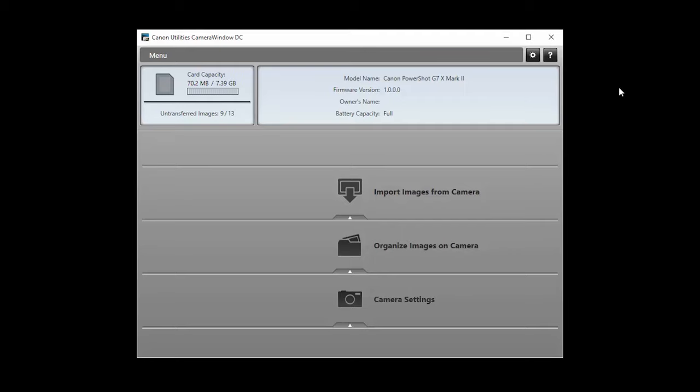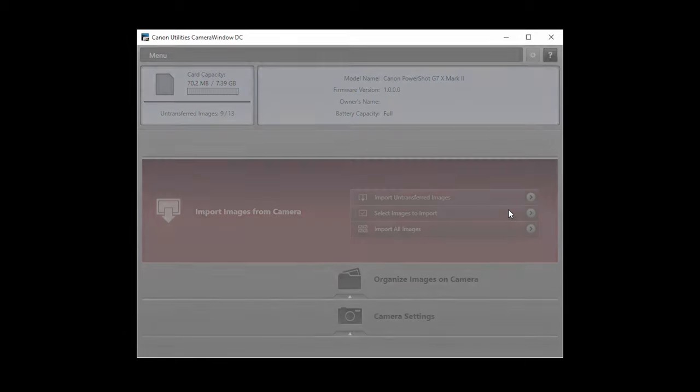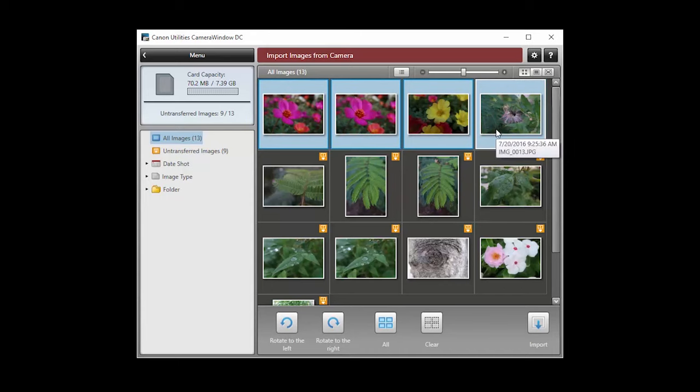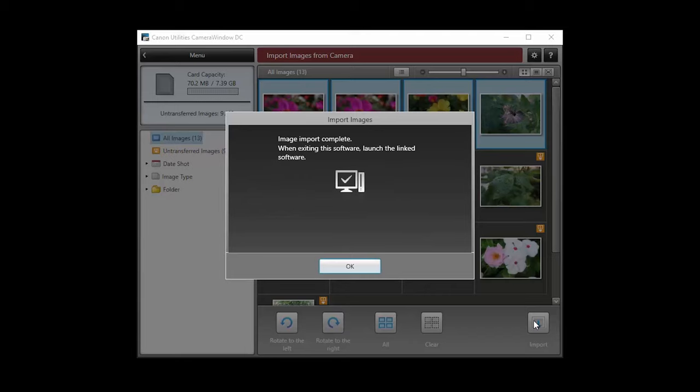To send images from your camera to your computer, click Import Images from Camera. Click Select Images to Import. When this screen appears, select your images. Then click the Import button. When your images begin to transfer, the screen will look like this. The import is complete when this message appears. Click OK.